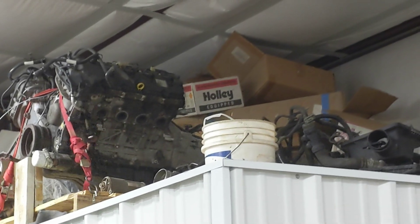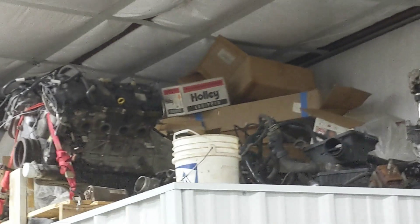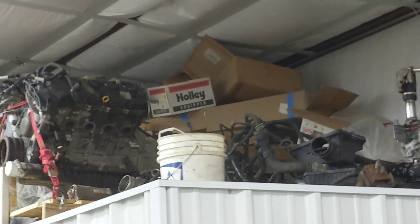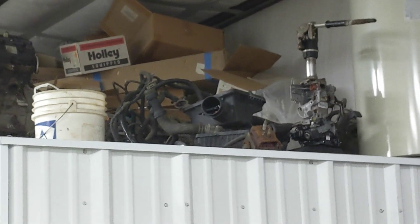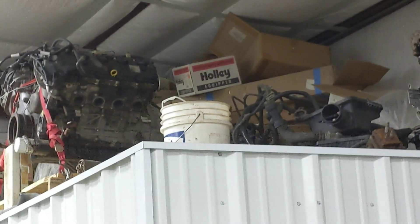The old coyote is in its resting place up there on a pallet — motor, trans, and transfer case, steering column, and a bunch of other parts up there. It'll sit there for a minute until the Bronco is ready for its new heart.